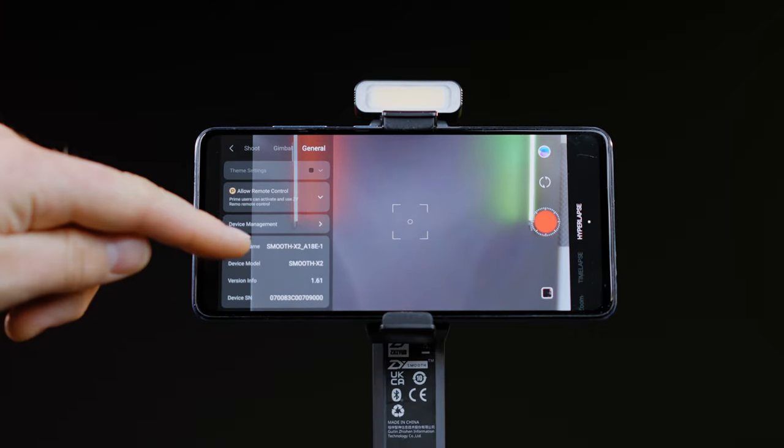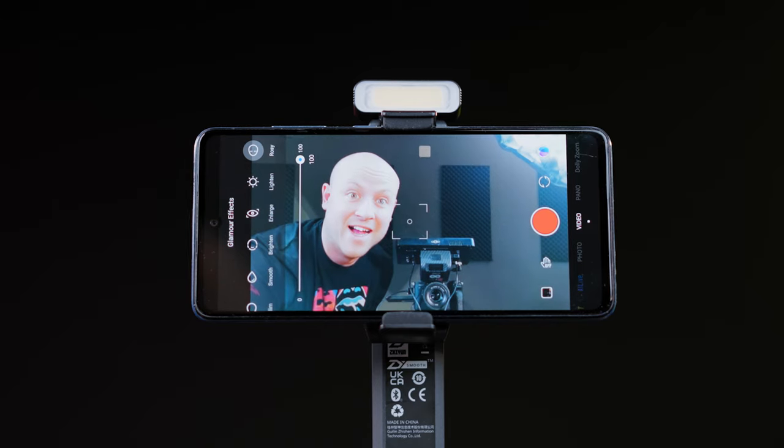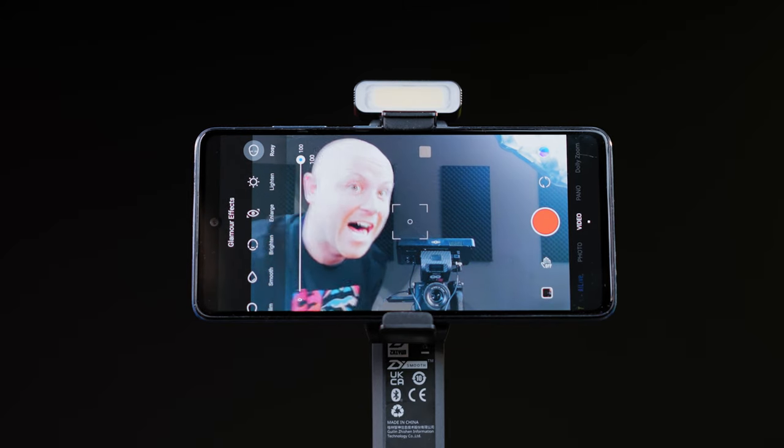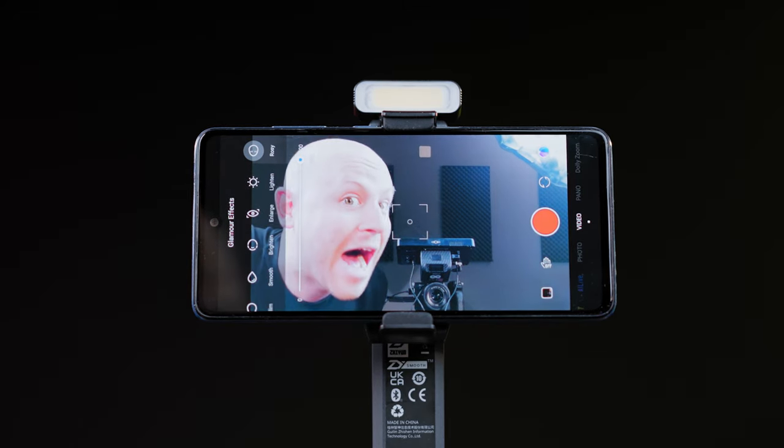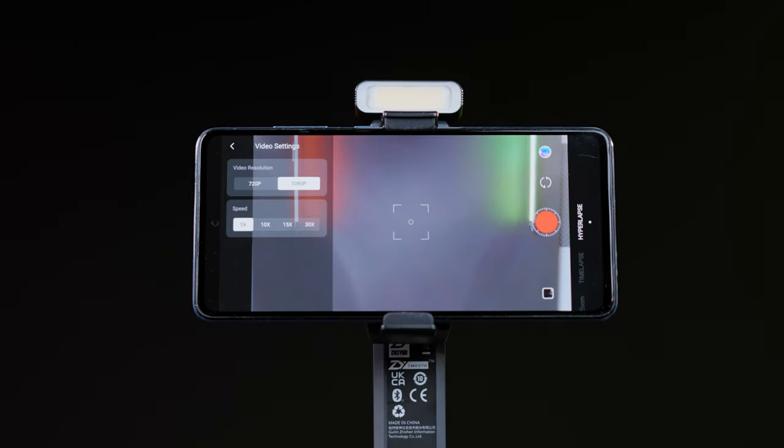Under the general settings you can manage the device with updates. There are also some glamour effects like auto, slim, smooth, brightened, large, lighter, and rosy. In the video settings mode I was able to film up to a resolution of 4K at 30 frames per second, and there is also 24 frames per second. I would actually love to have included 25 frames per second for those of us using the PAL standard.